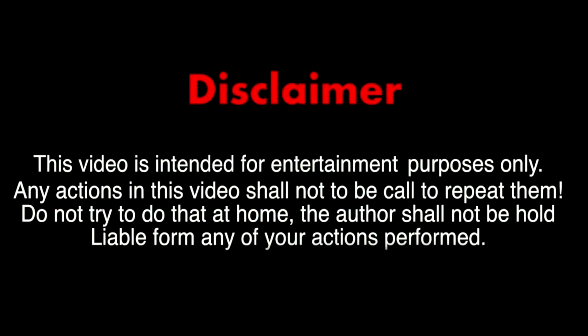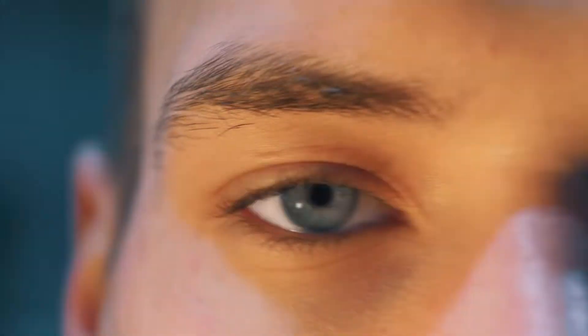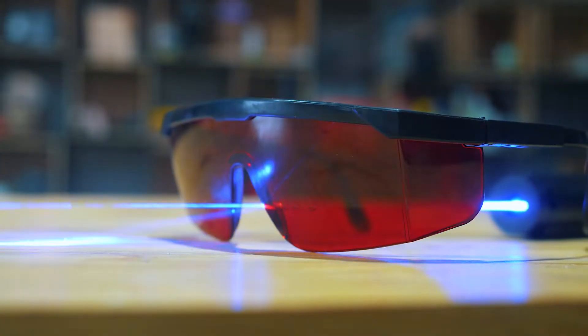The blue laser is pretty unsafe. It is very important to protect the organs of vision while working with the device. Therefore, we will do everything in red glasses. Such glasses do not let dangerous blue and ultraviolet radiation through, completely blocking the laser beam.